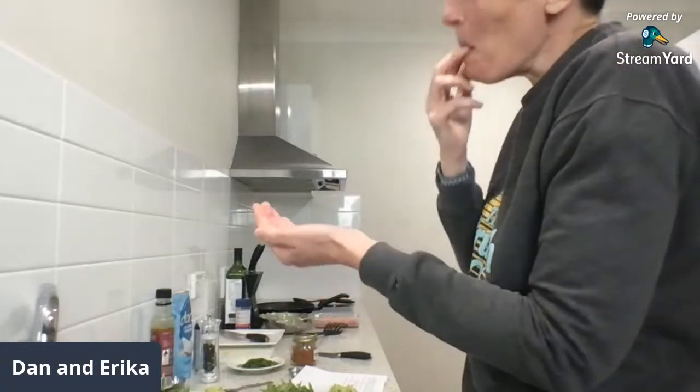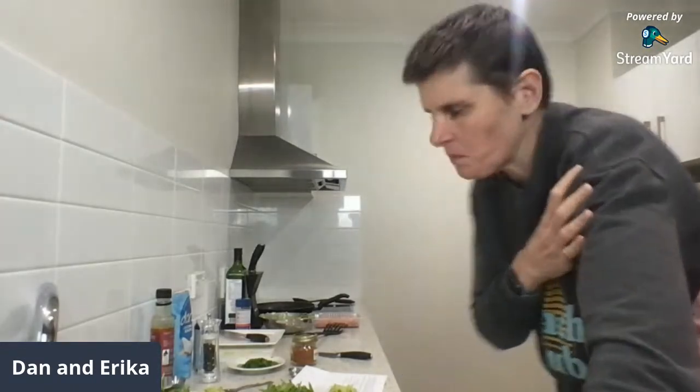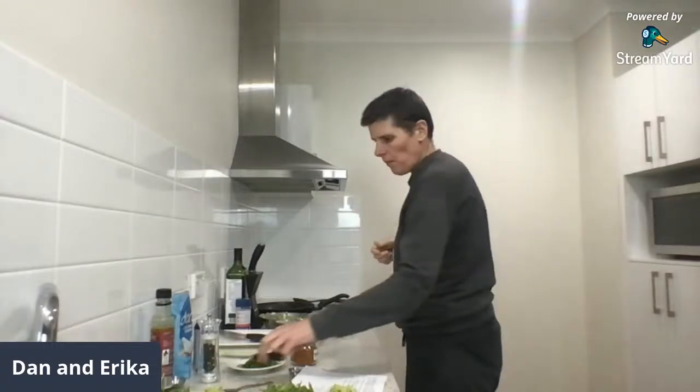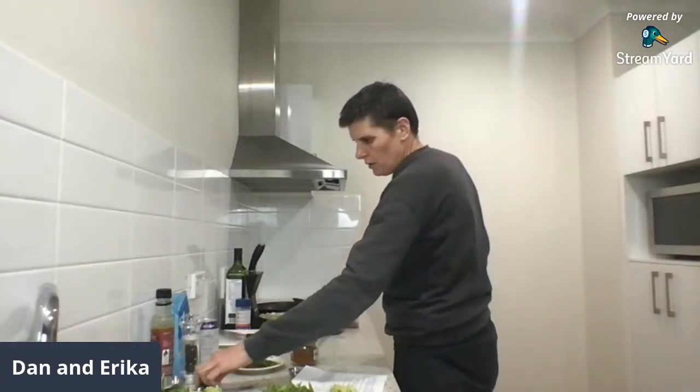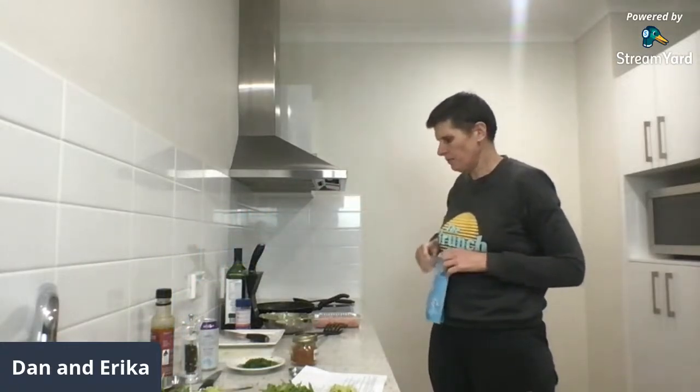Sylvia is in the anti-coriander club too. For people in the US — we're talking about cilantro when we say coriander. It seems to be some sort of genetic thing: some people think it tastes like soap and other people, like me, think it's the best thing ever and put it on everything.